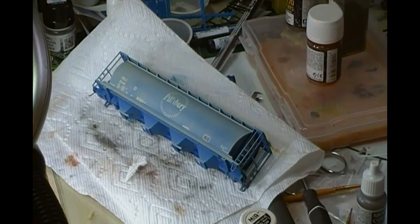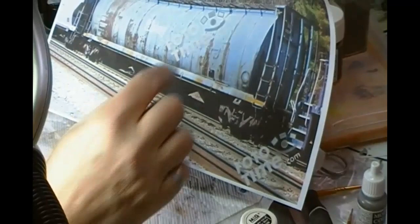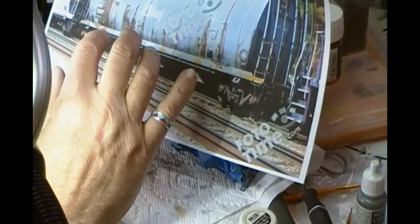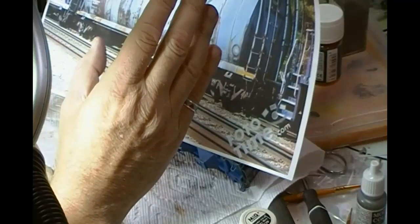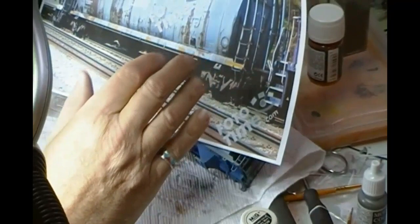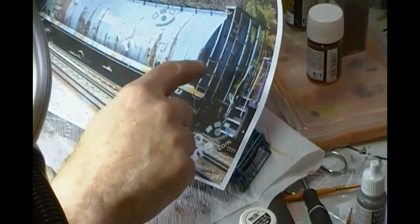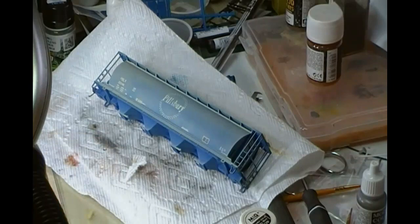Next up is the all-important rust. On these cylindrical hoppers they all rust in different ways, but there are some consistencies. If we look at the photograph, where the welded sections are you tend to get these accentuated by the rust — obviously water heading down, everything has to be vertical. If you're going to do rust going off at an angle even slightly it's going to look poor. So you need to make sure everything is going top to bottom vertical, and think about where these things are going to rust — just underneath the footboards at the top, obviously there are welds, and where people are using the steps all the time.